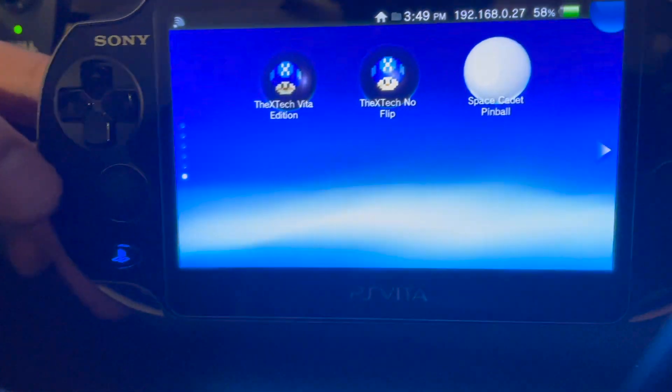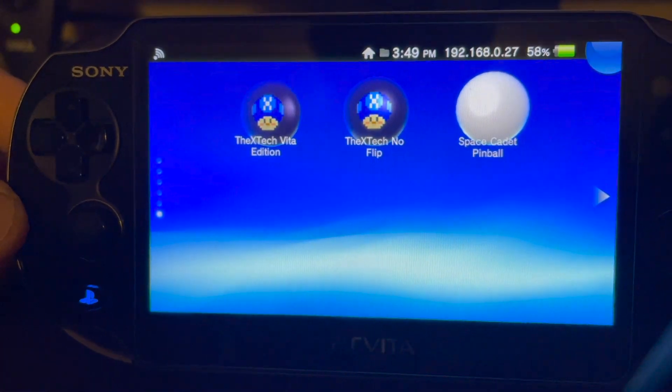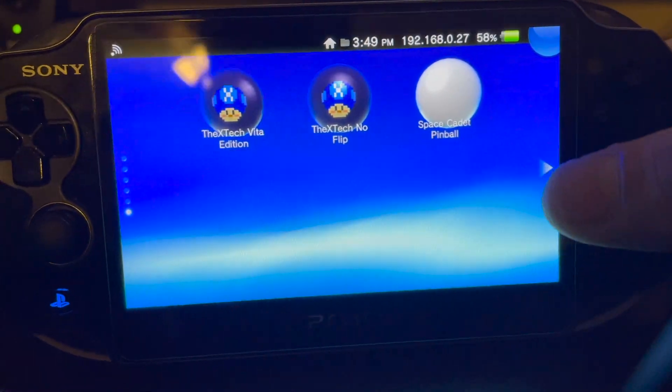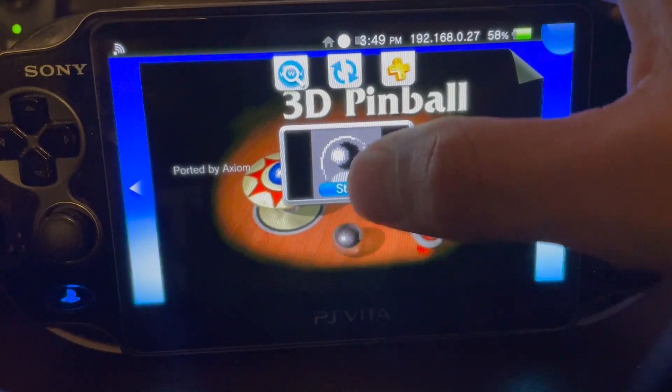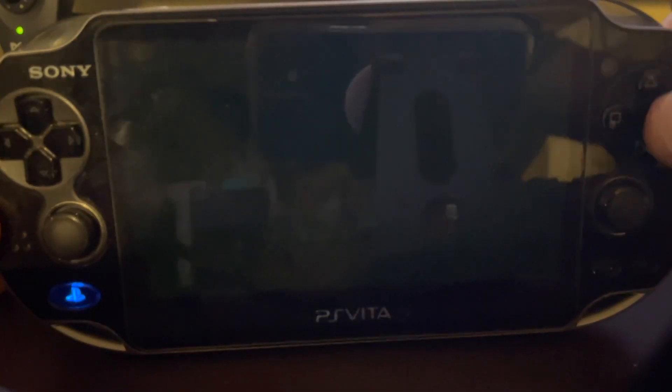Well, it seems like everybody's been talking about Space Cadet Pinball lately, so I kind of took on another project — and yes, it is exactly what it says on the title screen. I'm just going to start this and let it do the talking.